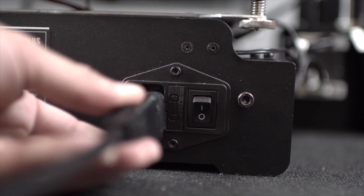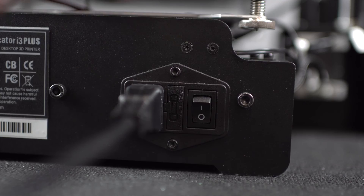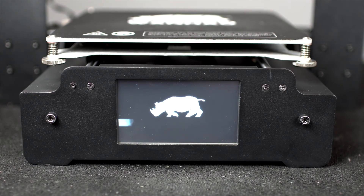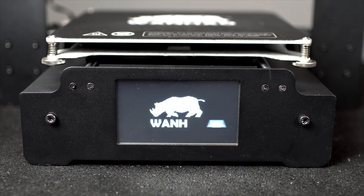Turn on your machine and make sure everything is working as it should be. If it is, then congratulations! You've successfully replaced your heating core on your DI3 Plus.